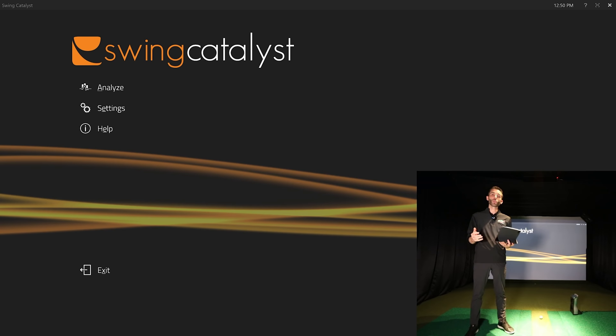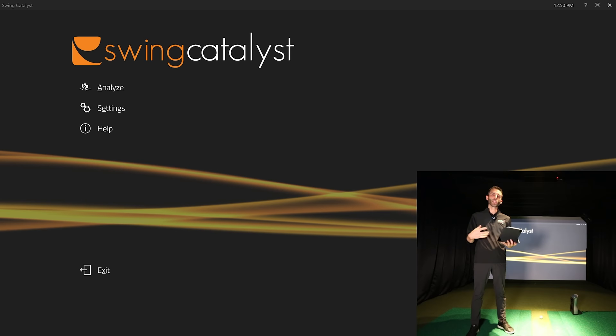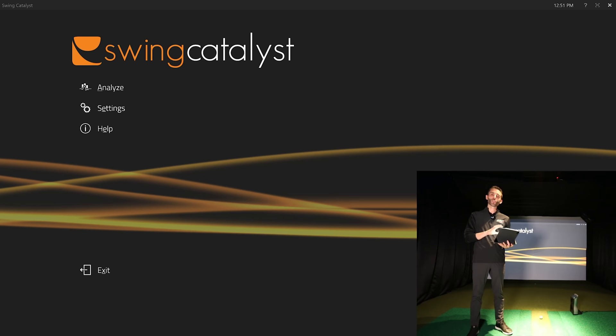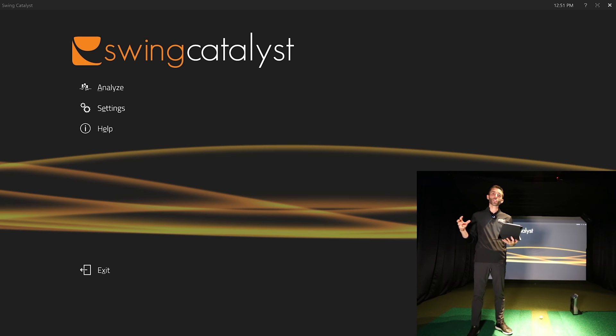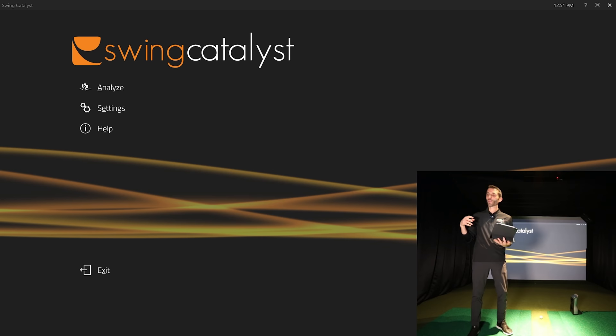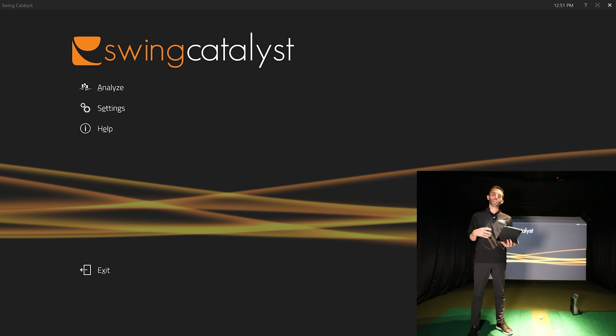We talked about the GSB Studio sizing and my needs, and we ended up going with one of their cameras — a FLIR Black Fly USB3. What's interesting is this isn't a Swing Catalyst camera; they're actually a software company that partners with different camera companies to work with what's best for their users. A lot of people run out and grab a camera on Amazon or eBay and struggle — often those cameras are overrated and don't perform well.